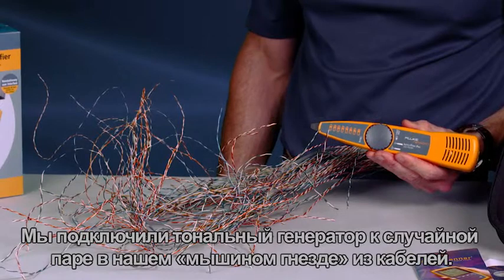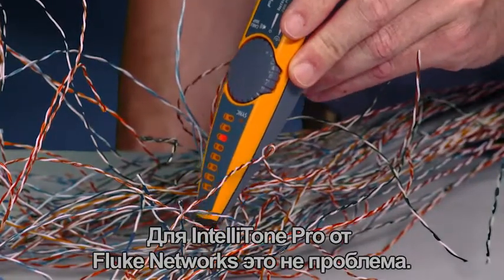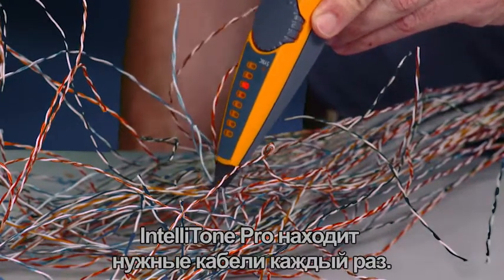We've connected the toner to a random pair in our rat's nest of cabling. It's no problem for the IntelliTone Pro from Fluke Networks — it finds the right wires every time.